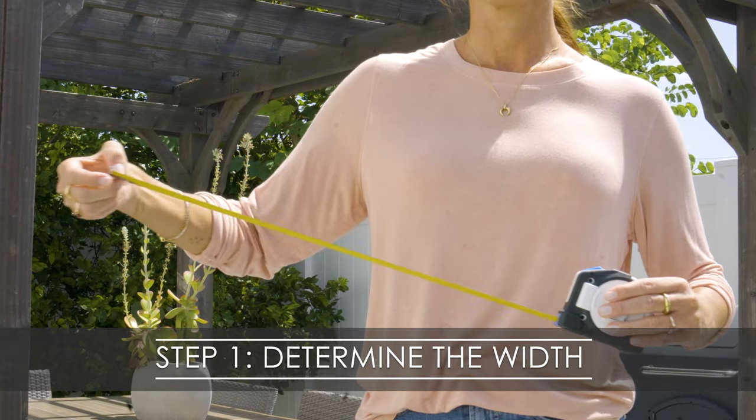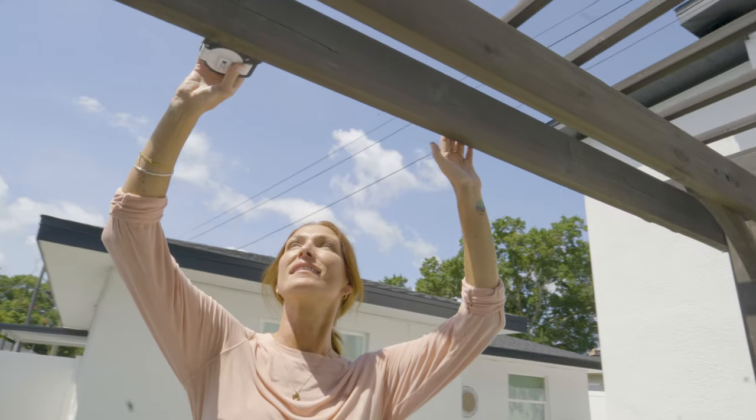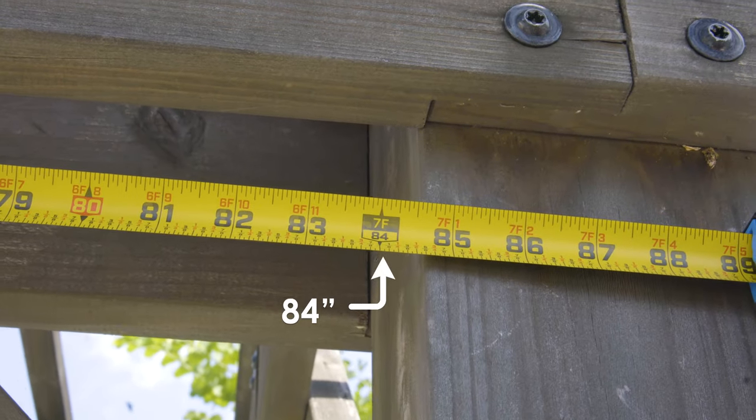First, we measure the width of the curtain rod. If you have an installed rod, just measure the face width. But as you can see, the pergola behind me doesn't have a rod, so we are going to install it. We just need to measure the width between these two pillars — it will be the width of our new rod.